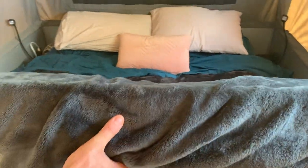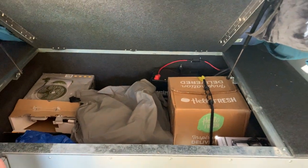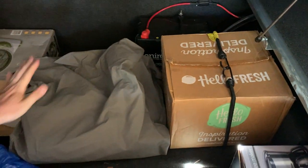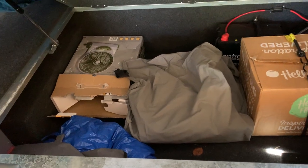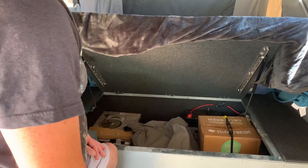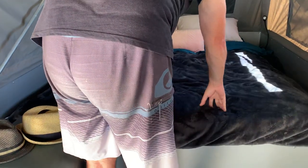Storage under the bed: the box for our fan is there, the work platform that holds the barbecue fits under here, the extra canvas we've got for the kitchen end is there, and we've got a box full of wet weather gear and warm weather gear. Plenty of room to keep anything you need under there.